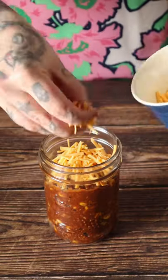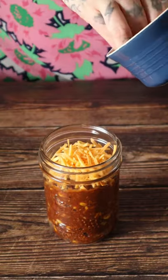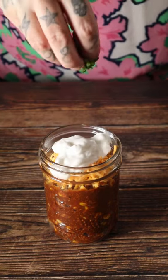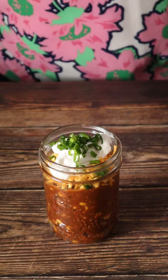Topped with cheese, sour cream, chives, and chips.